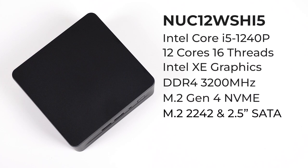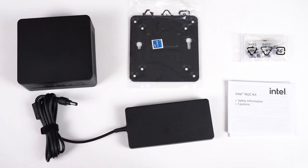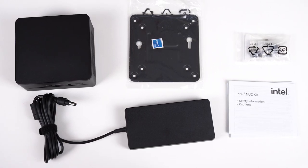The i5 NUC12 Pro comes in at $780 AUD for the bare bones, and that includes a 3 year warranty. In the box you've got a 120 watt power supply, manual, monitor mount, and screws.